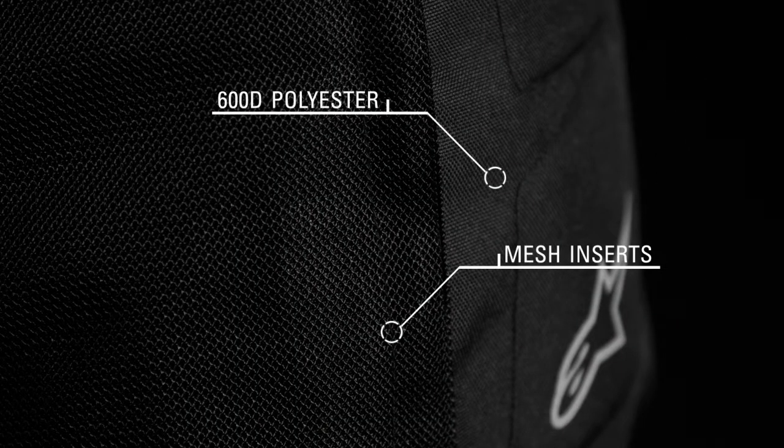Designed to be worn over casual pants, the Alpinestars Oxygen Air Overpants offer an innovative option for summertime commuting. The pant features a 600D PU coated polyester main construction with extended mesh inserts for optimum riding comfort.